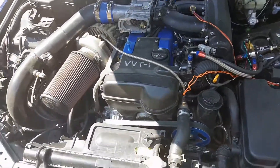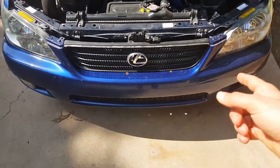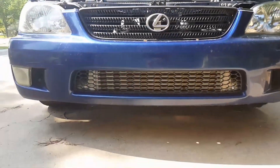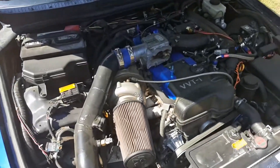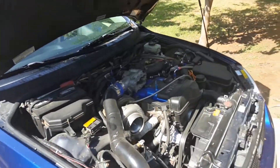Depending on how much time I have, I have another bumper I'm gonna try to put on too. It needs to get cut around the intercooler. It's also really hot, but if it's not too hot and this goes well I might do that today.